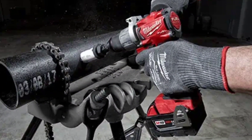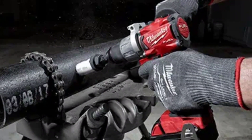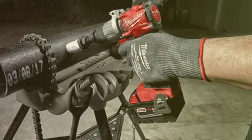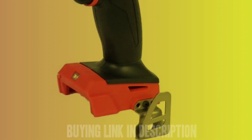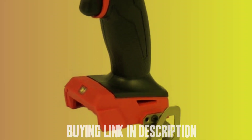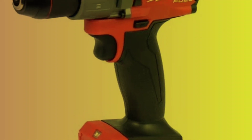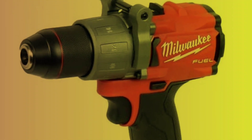Pros: The drill is a great option for those looking for a powerful tool in a compact design. Its lightweight and comfortable grip make it easy to use. Cons: However, some users have reported issues with the speed selector switch not staying in place and the handle becoming heated after a few uses due to the heatsink. Overall, it is a solid choice for those in need of a compact and powerful drill.